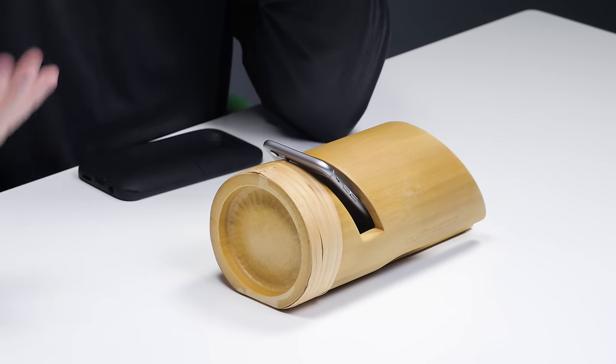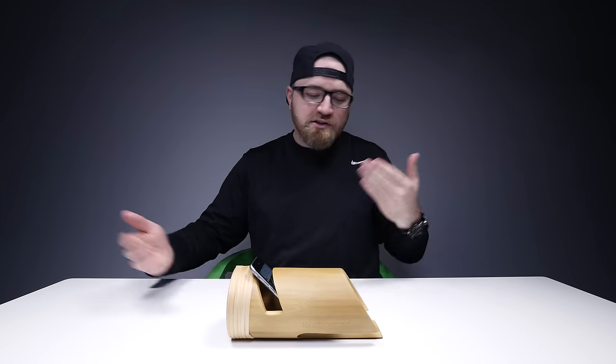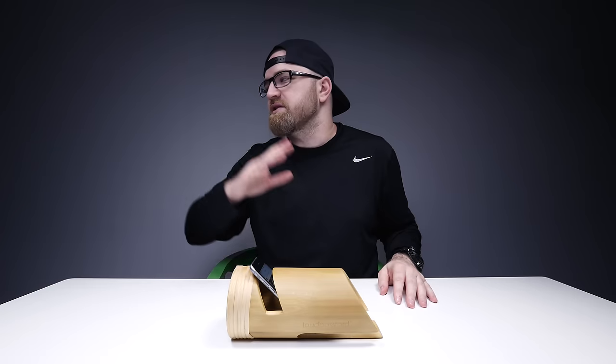You'll even see some people turning beer cups into acoustic amplifiers, or some people on their bedside table have a glass that they drop their phone in to help amplify it as well. Essentially you're looking at an acoustic amplification technique — this stuff is super old fashioned and has been around for a while.